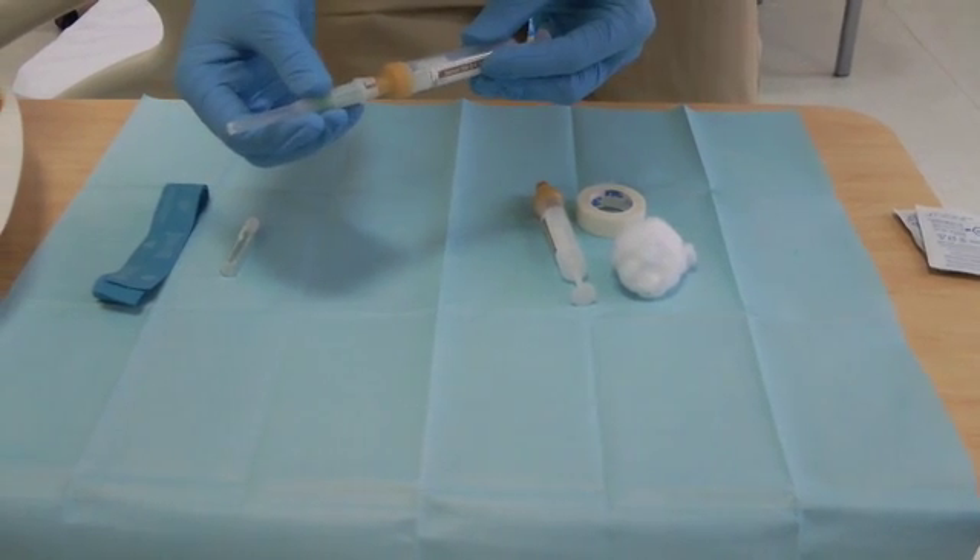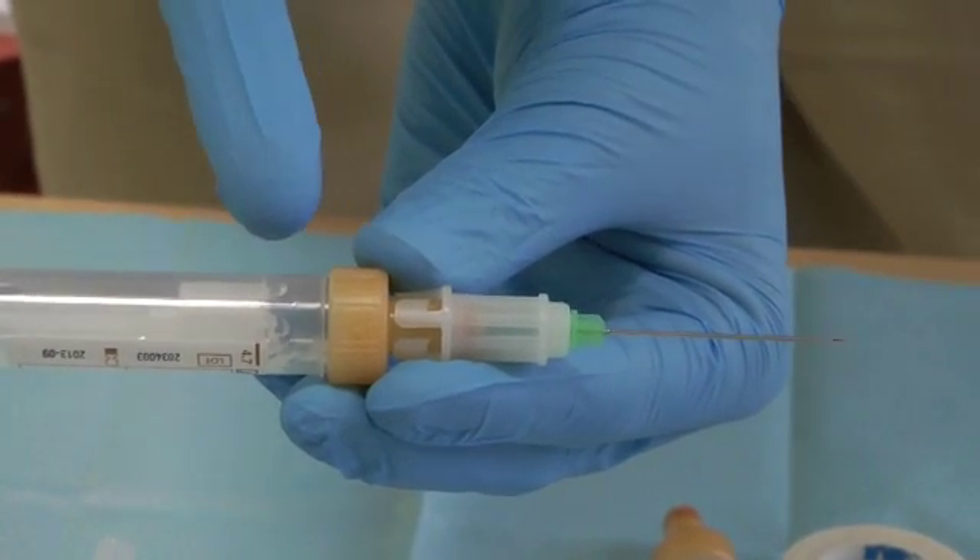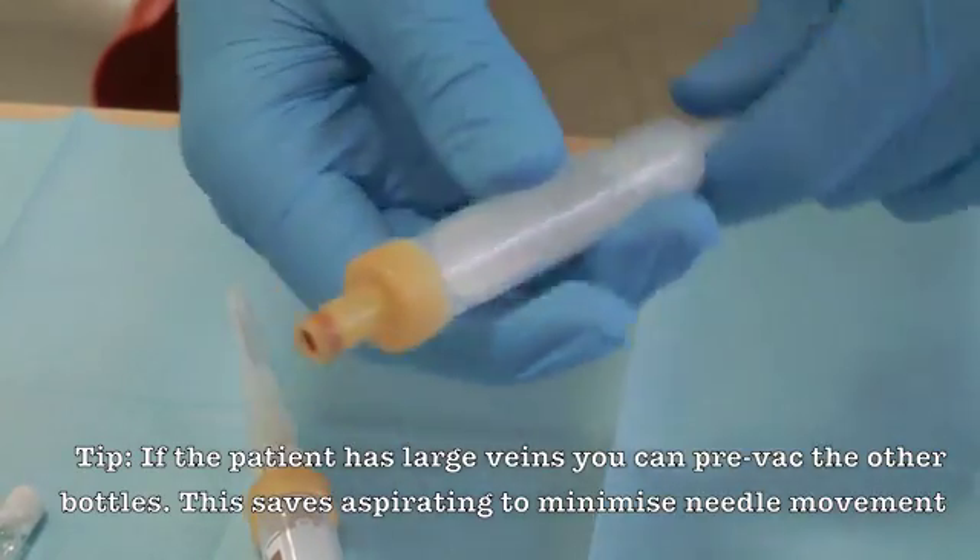Prepare the blood bottle by attaching the needle. Ensure that the bevel is facing upwards and that you can see into the bottle. Prepare any other bottles you have.